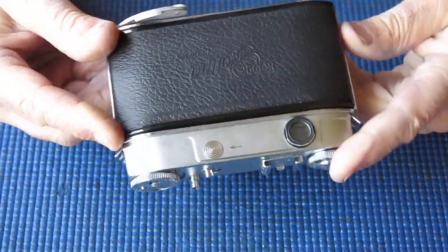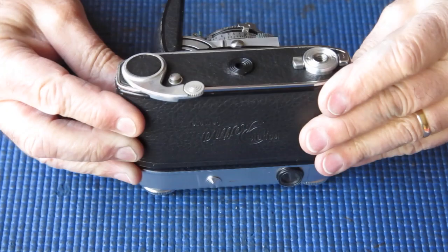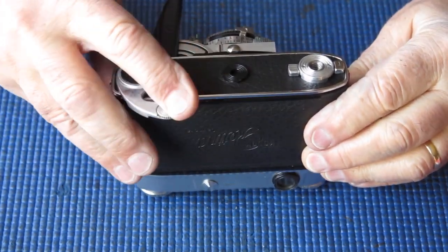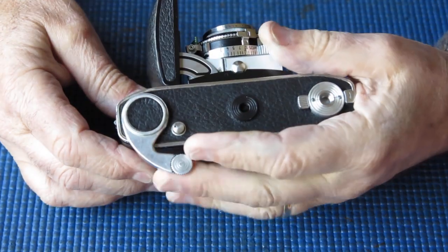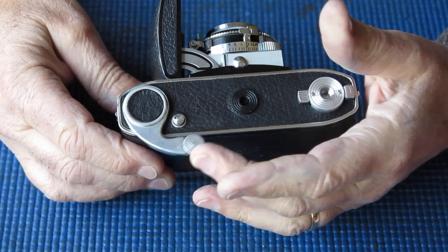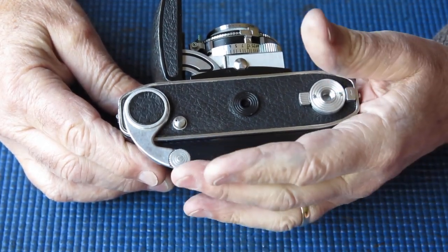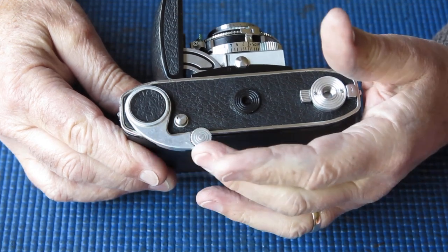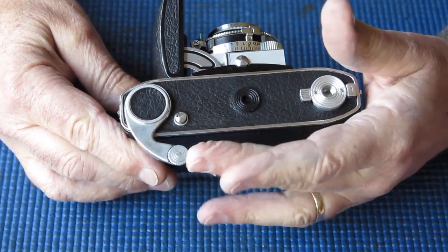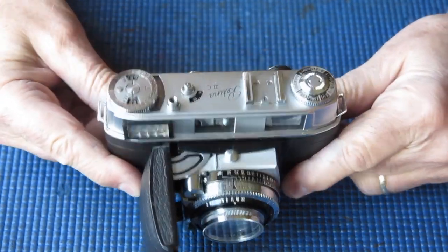Well, for today, a Retina 3C camera, and the description of the fault on this one is that the film advance lever is stuck, and it certainly is stiff. There's no discernible spring action there returning it either. So there's something seriously wrong with that, I would say. We'd better investigate what's going on with this particular camera.